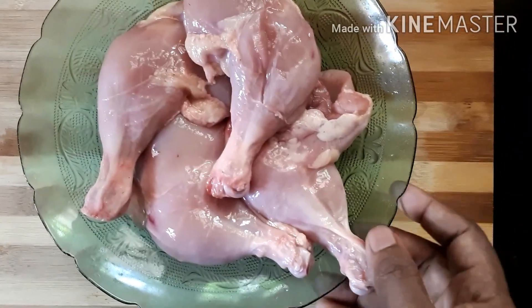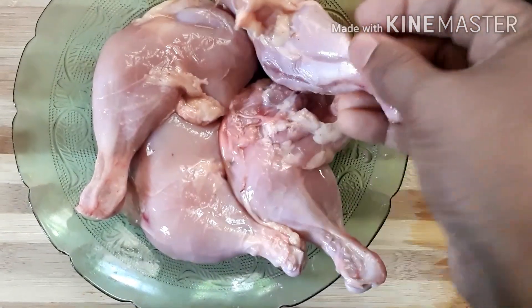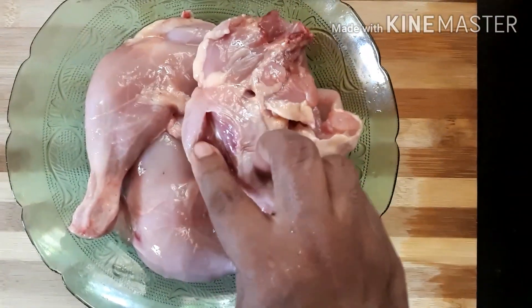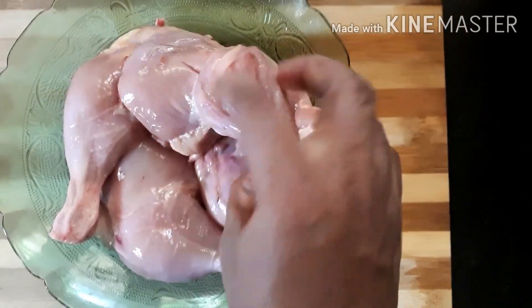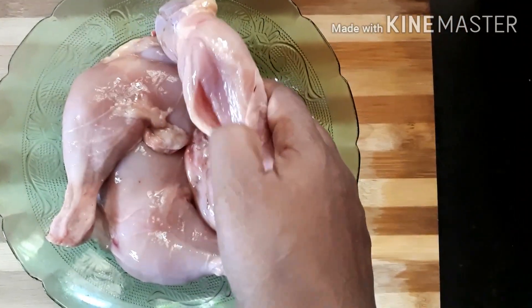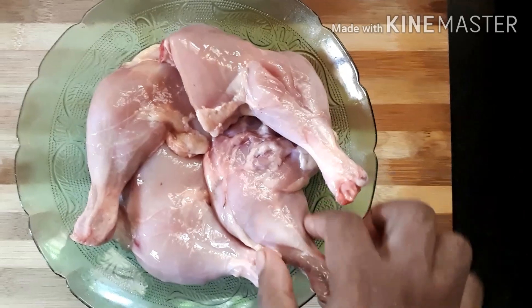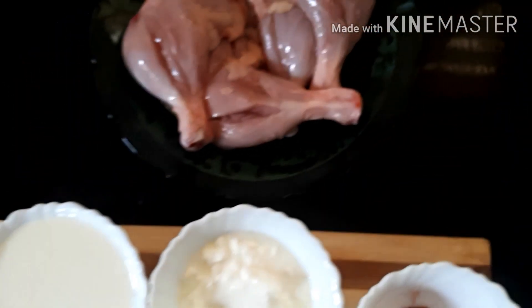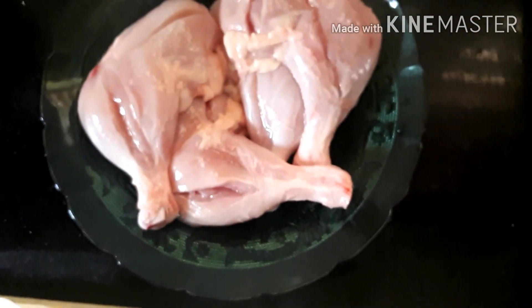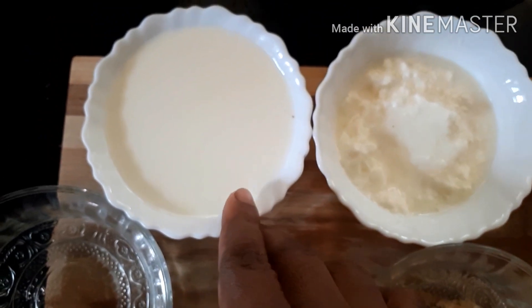We have four pieces of chicken and we are going to fry the chicken. We will fry the chicken for about 4 minutes.